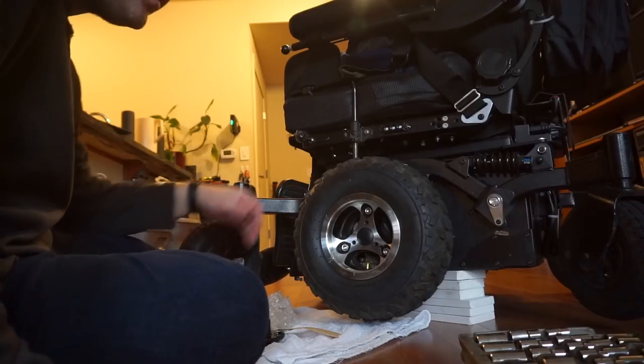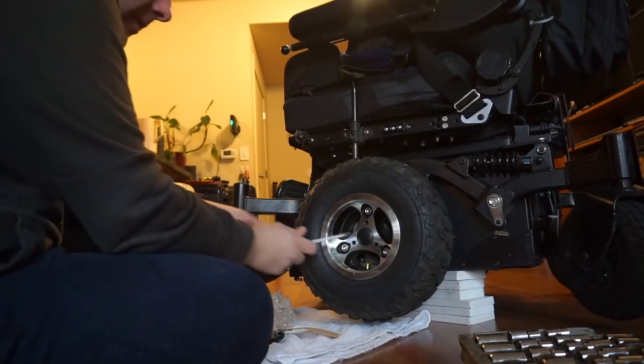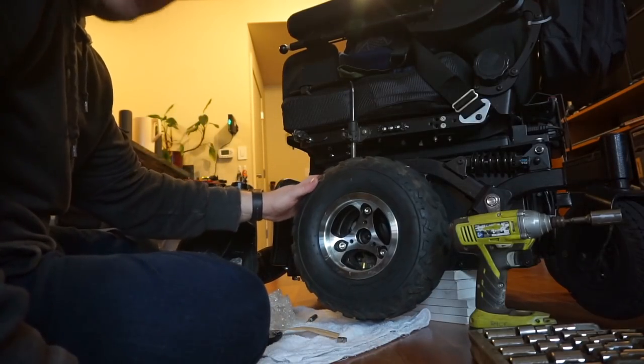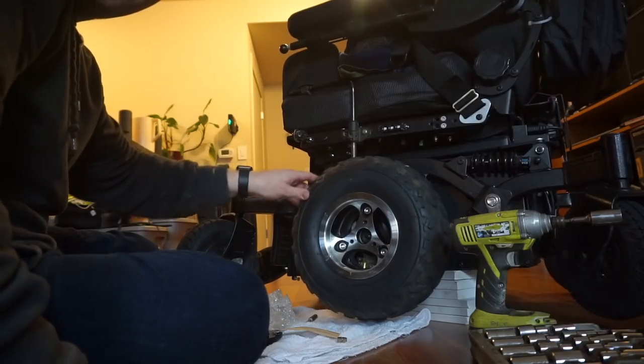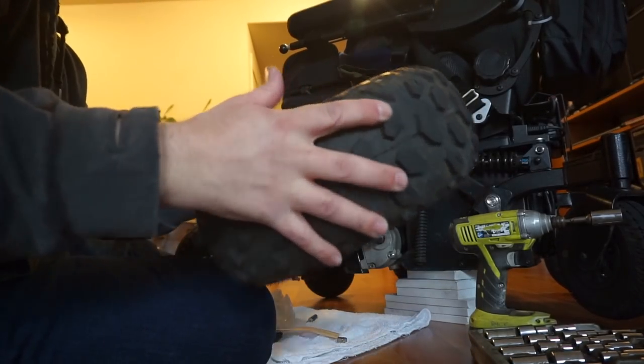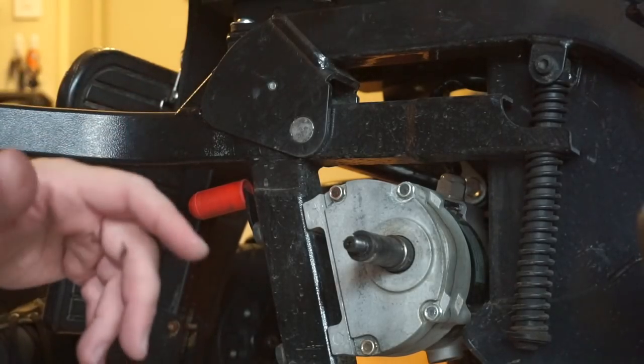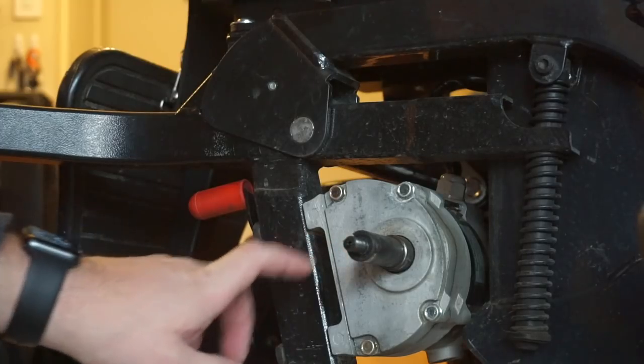The gearbox has gaskets that seal it. Hopefully when I pull the cover off the gearbox the gaskets will be in good enough shape to reuse. We got the chair picked up off the ground. You can see how much slop is in that — it's not supposed to be that way, that's why things wear out in a hurry. In theory we can just pop these bolts off the cover and have access to everything without pulling the motors off. I'm pretty sure they're just packed with grease, not using any fluid lubricant.